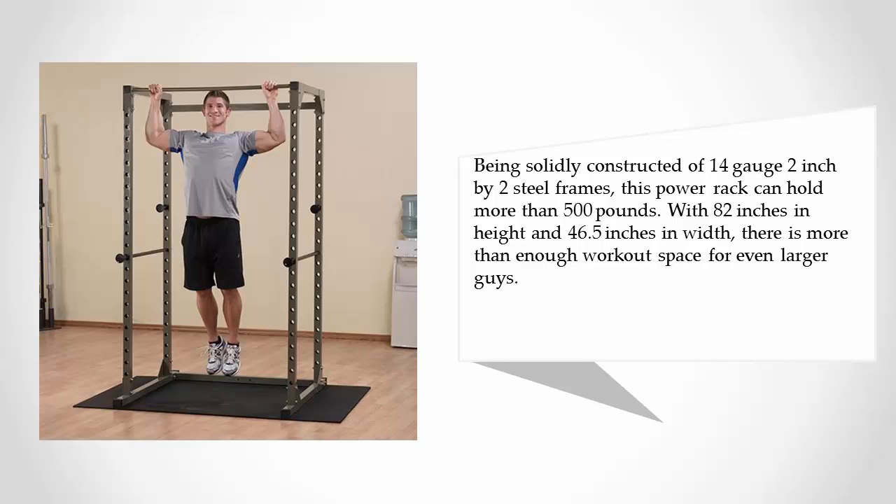This power rack can hold more than 500 pounds. At 82 inches in height and 46.5 inches in width, there is more than enough workout space for even larger users.